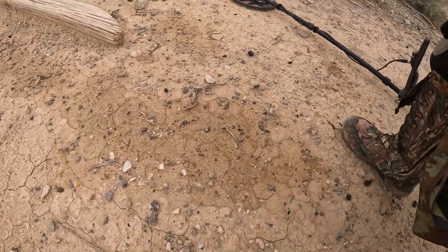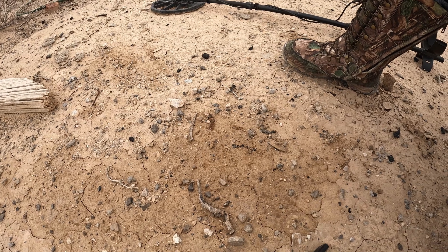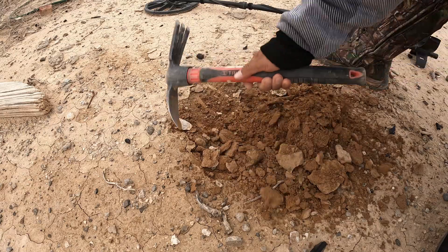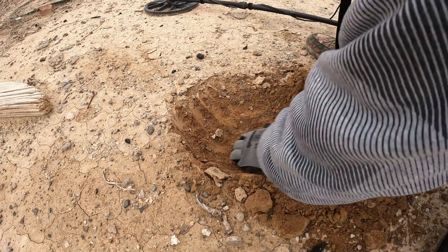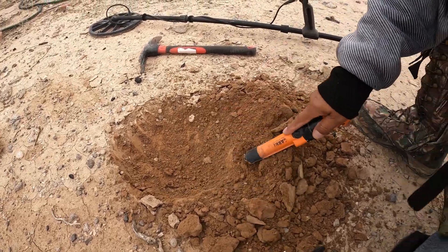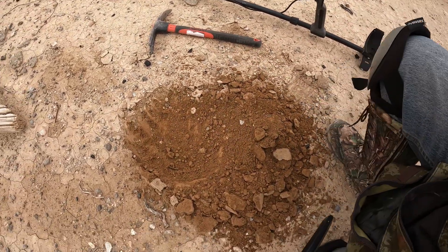Still there, vamos a ver. Right there, let's see. Come on — la cosa no quería salir, the thing didn't want to come out. Let's see... ay ay ay — ahí mis amigos, tenemos una monedita! I think we have a little coin!